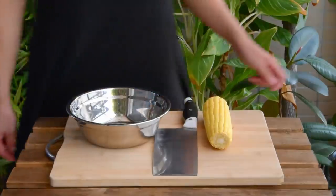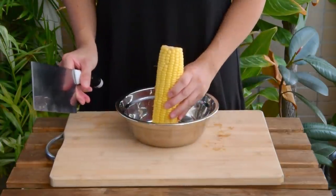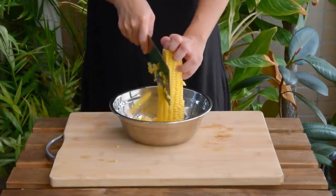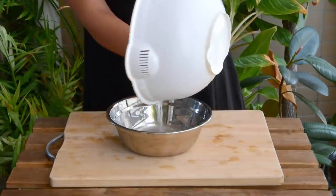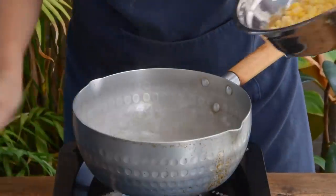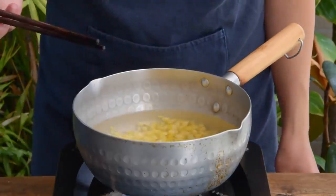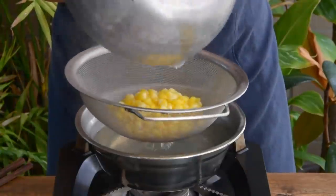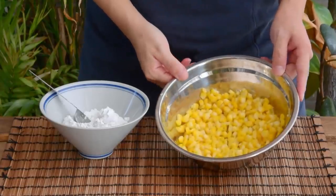Corn goes up first. Here we have one ear of corn. Put it in a bowl like this, cut and collect the kernels into the bowl. Give it a couple of rinses to get rid of unwanted corn silk, and then we can blanch. To a pot of boiling water, toss in the corn kernels. Let it cook for two minutes until done. Then strain, rinse under running water to cool down, strain again, and let it dry for about five minutes. After that, we can season.